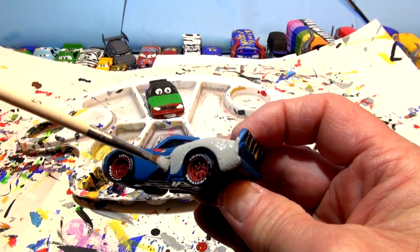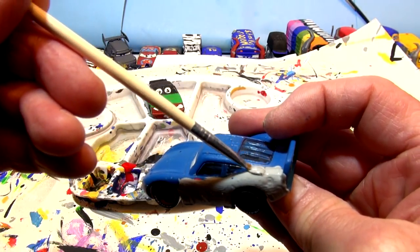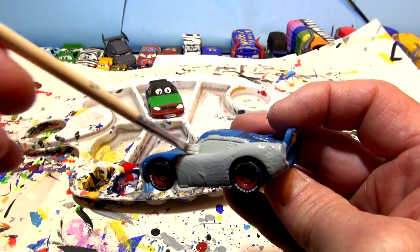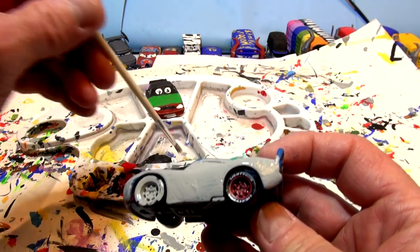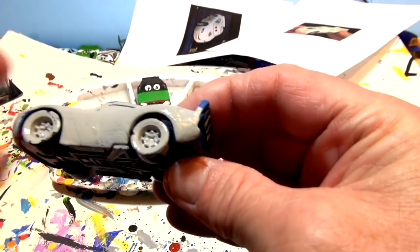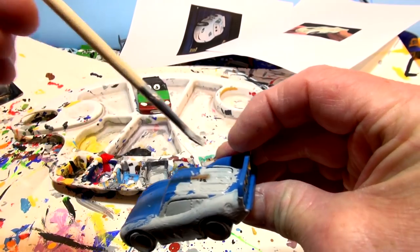Once I get the gray on, I'll put two coats of white. I don't think I'll need more than two coats because white goes on gray really nicely. I've been asked to make the Apple car for a long time. The windows are going to be painted gray too — actually that's a good idea, I'll paint the whole thing gray and paint the white around the windows since the windows stay gray. The tires are black and the wheels are gray.